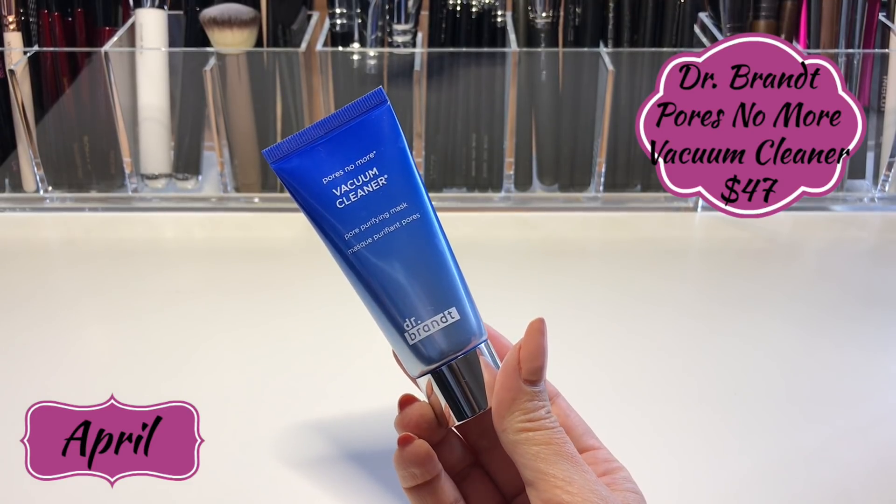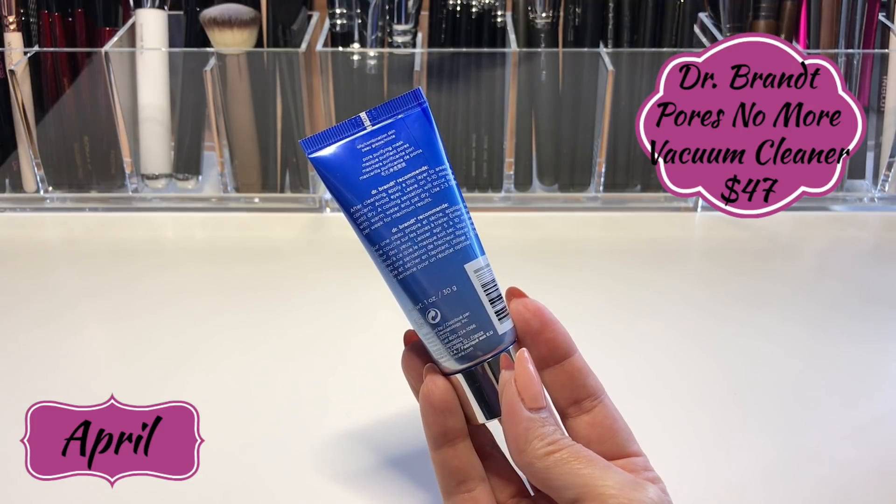I'm going to go in order as I would apply the products to the face. The first product from April is the Dr. Brandt Pores No More Vacuum Cleaner, a pore purifying mask. You apply a thin layer after cleansing, leave it on 5 to 10 minutes until it dries, then rinse. I applied this in the shower so I don't have a demo, but I have a good idea of how it works.